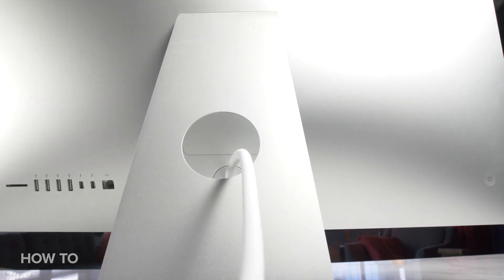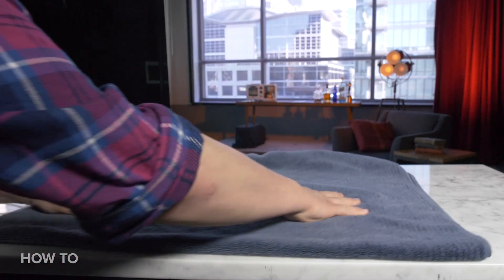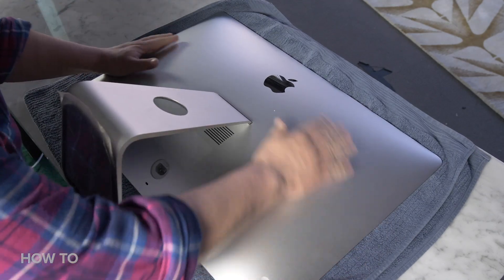Once you have your RAM and are ready to install it, the first thing you need to do is shut down your computer and give it time to cool off — I recommend about 10 minutes. Next, disconnect the power cord and any other cables connected to your iMac. Place a soft, clean towel on a flat surface to prevent scratching the screen, and then lay the computer down slowly on the towel, holding it by the sides.